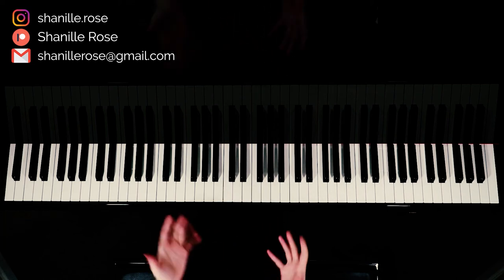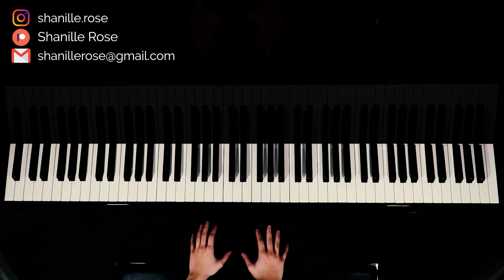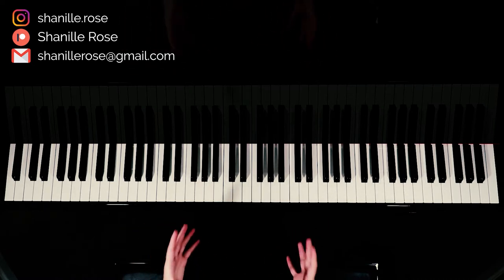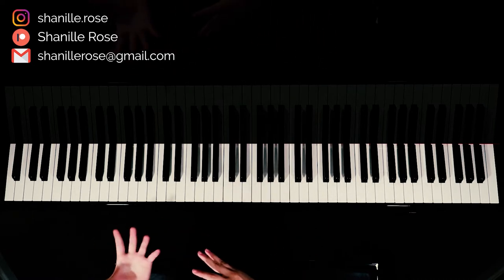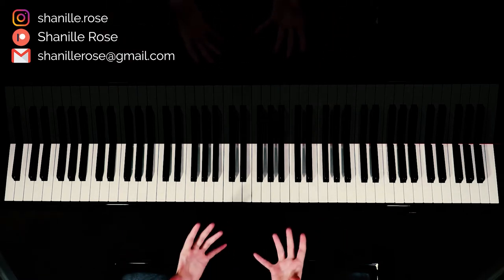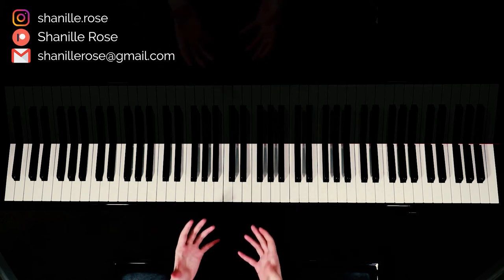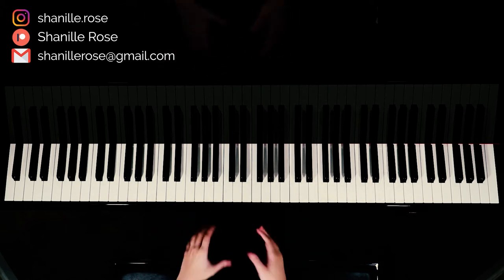Hey guys, today I'm going to be teaching you how to play Dandelions by Ruth B on the piano. The nice thing about this song is it follows the same chord progression throughout, and the main line for the instrumental is pretty much the exact same as the melody for the chorus. So we're going to start off with that intro. I'll start by explaining the chords, and then I'll play the melody for you pretty slowly so you can follow along.